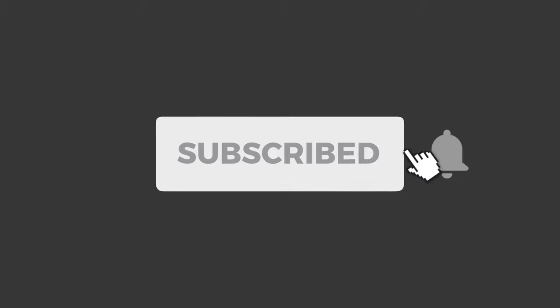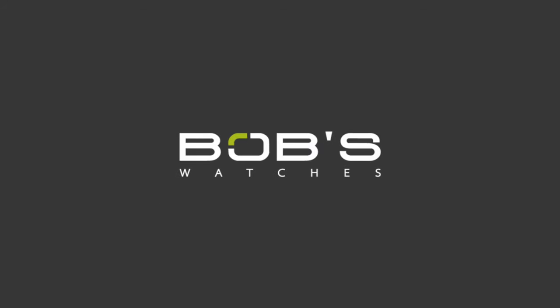Also, if you haven't done so already, don't forget to subscribe to our YouTube channel so that you can stay up to date on our latest video content.